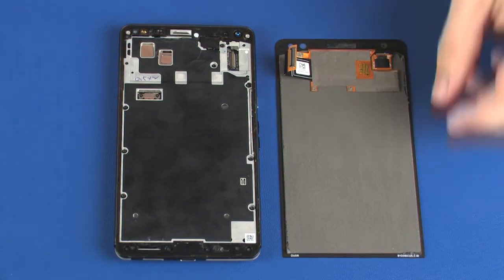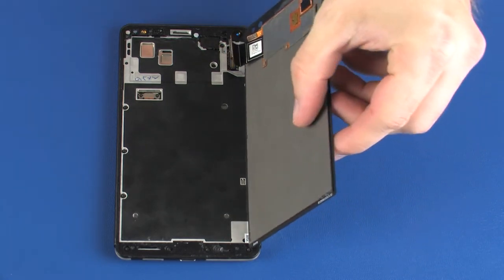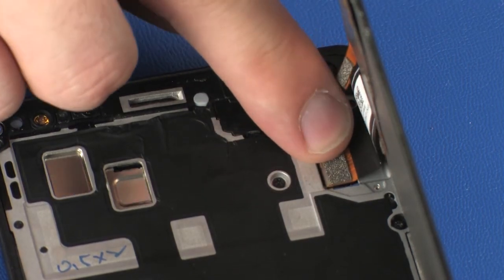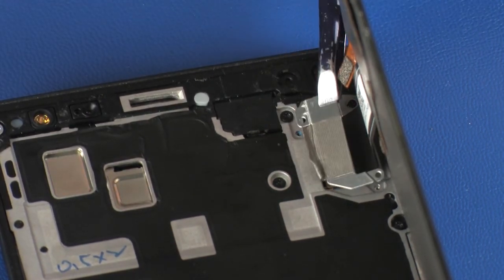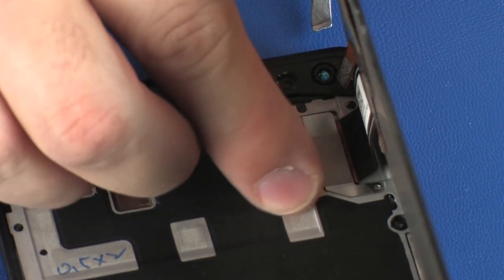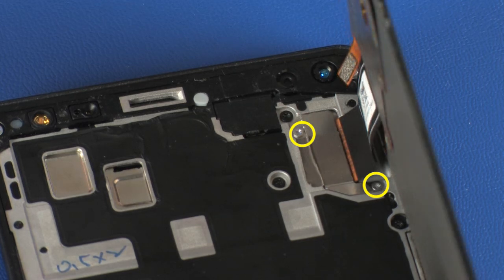Replacement: Place the display panel assembly in position so that you have access to the display panel cable and connector. Connect the display panel cable connector on the system board. Place the display panel cable connector bracket over the display panel cable and replace the grounding tape. Replace the two 1.9 mm P000 Phillips-head screws that secure the display panel cable connector bracket to the system board.